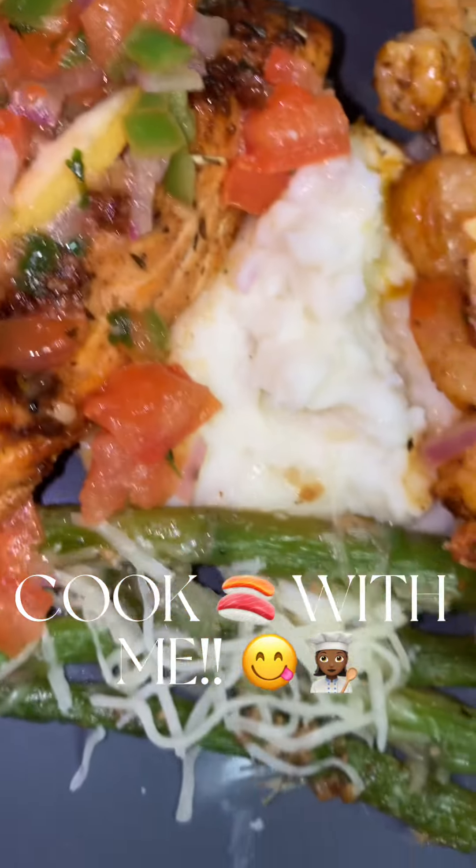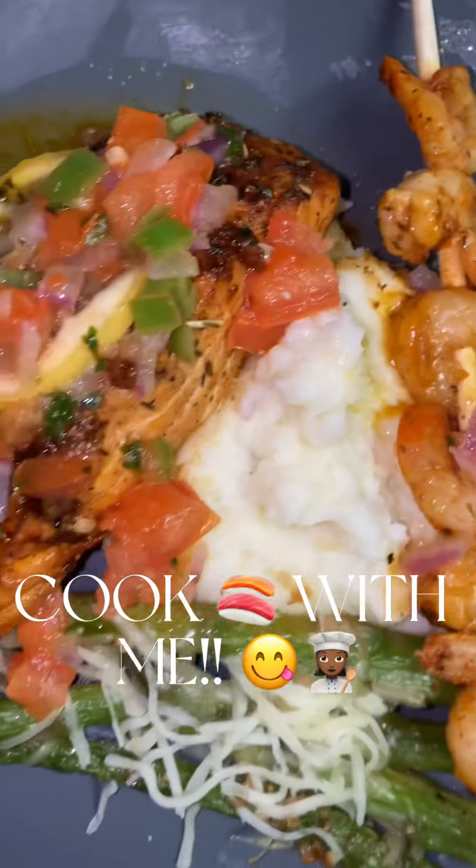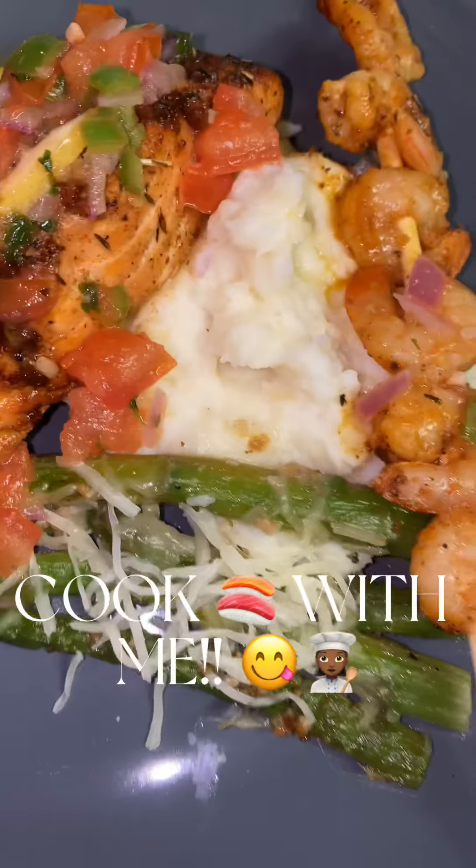Okay y'all, so we back with another video. If y'all want to see how I cook this, just stay tuned. Look at this — I call this the salmon motherfucker.